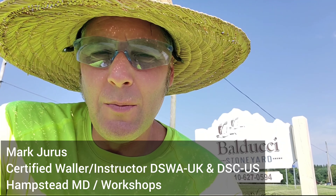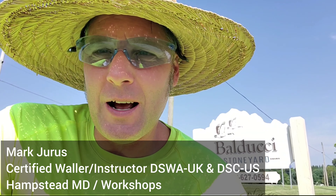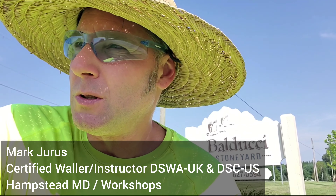Hey guys, Mark here at Rockin' Walls. Today I'm up here at Balducci Stone Yard picking out some squares and recs on my day off, which is Saturday. Sorry for the road noise — obviously right here on the road.